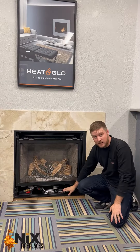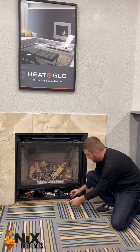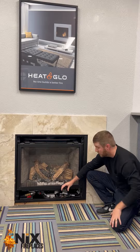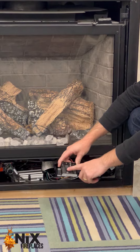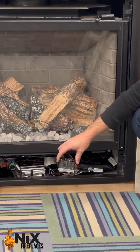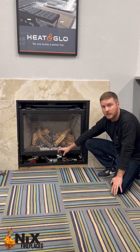What you're going to do is access the controls under here, and what we're looking for is a square unit like this that's going to have a battery slot. This one is going to take four AA batteries. Don't worry about there not being batteries in there currently — you wouldn't want them in there when you have power because it's just going to drain those batteries. So leave it empty until it's necessary.